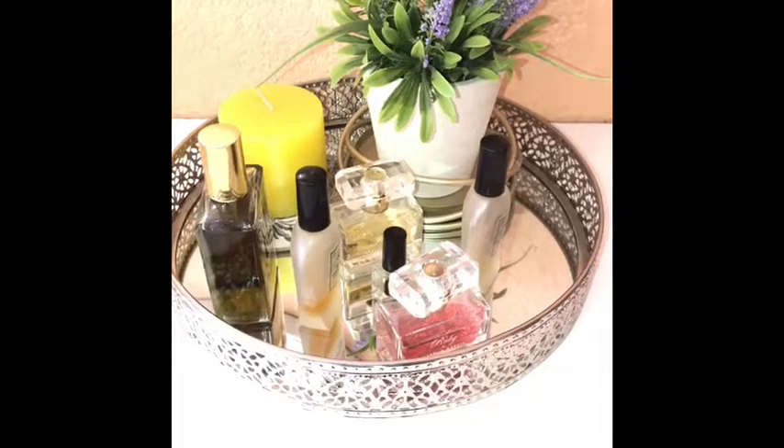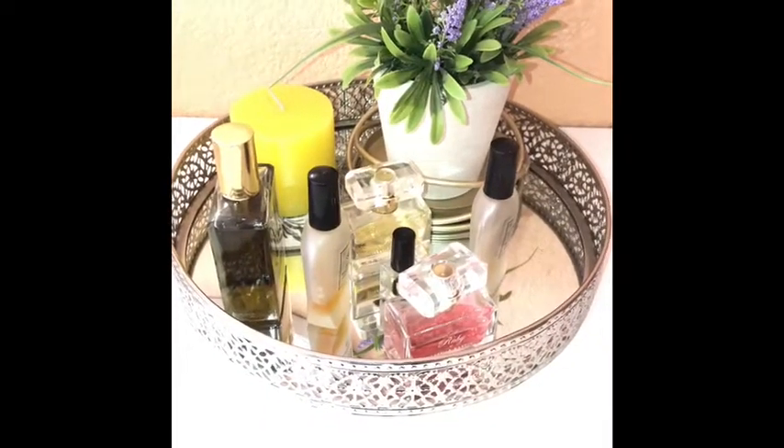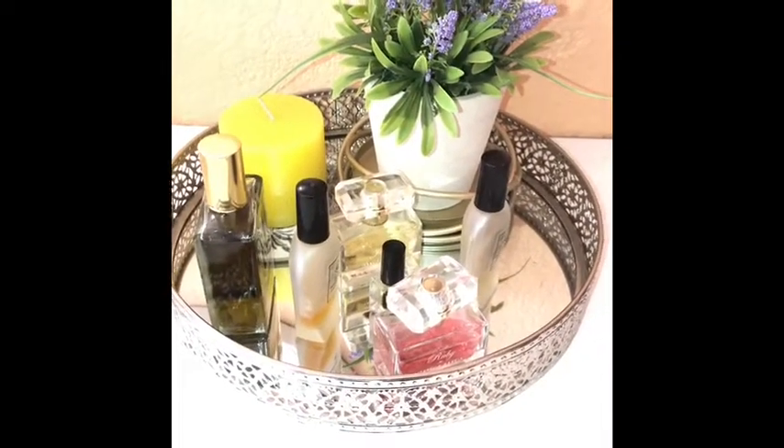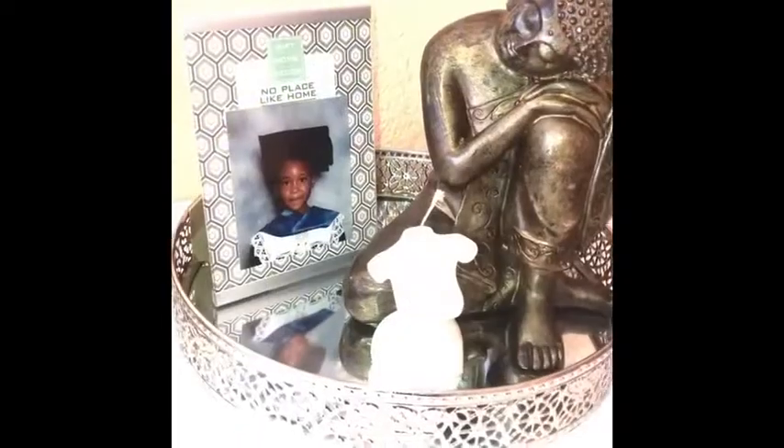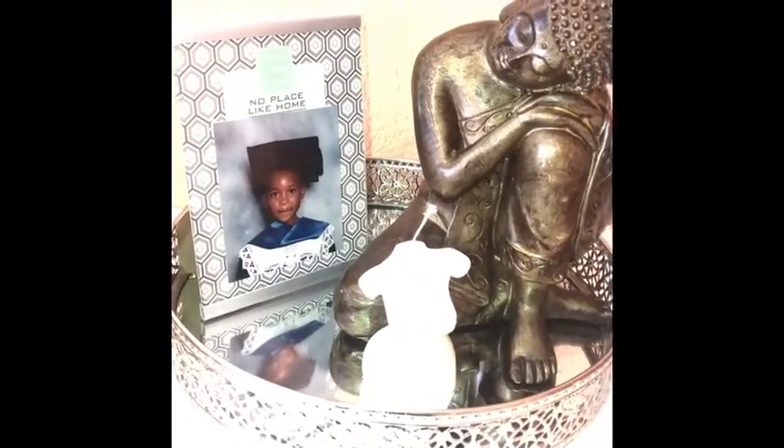This is my first look — you've seen it on the previous video, that's why I decided to start with it. It's just my perfumes, a candle, and this cute flower. I love, love, love it.